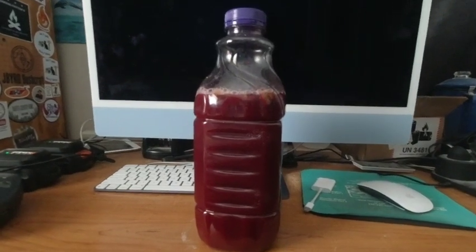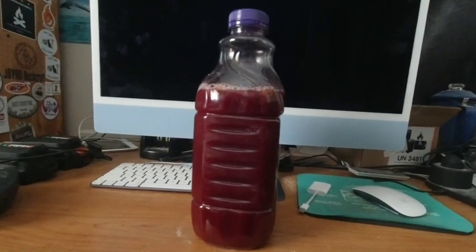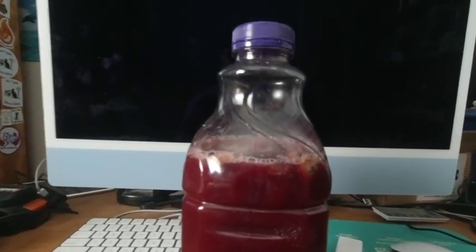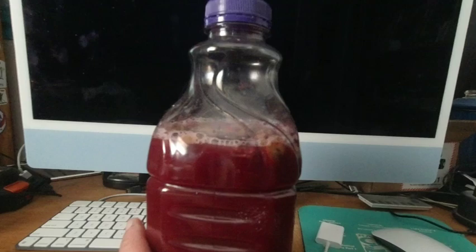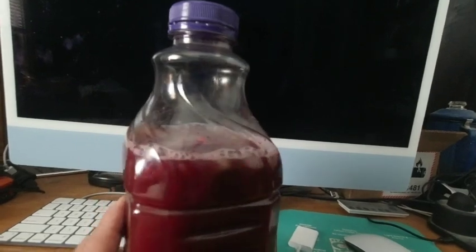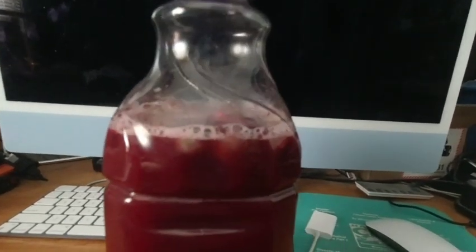Hey everybody, Dave here. We're gonna call this Fermentation Friday — we're gonna check our homemade wine out here. As you can see, the fermentation process is really kicking in, it's bubbling up and little bits of grape and everything else are all floating up to the top. The bubbles are just kind of exploding and stuff like that.